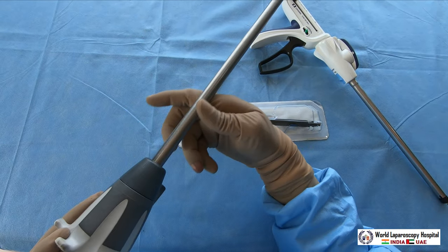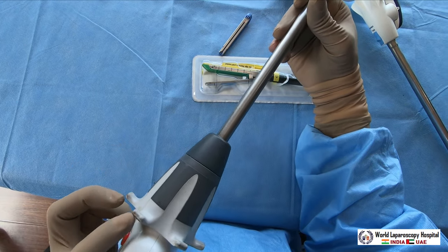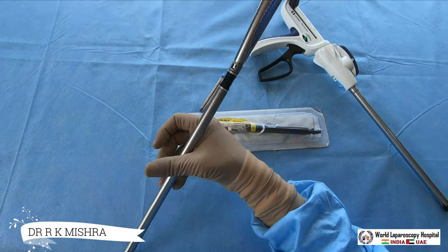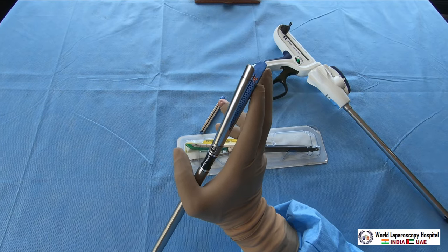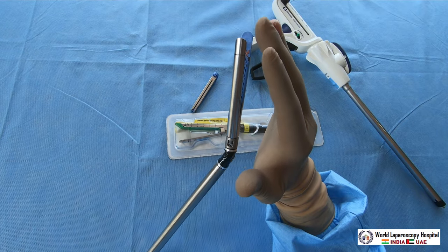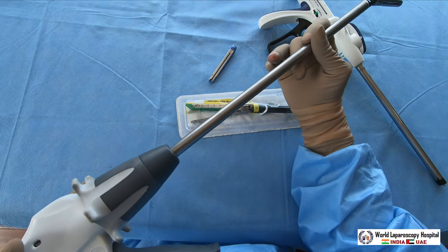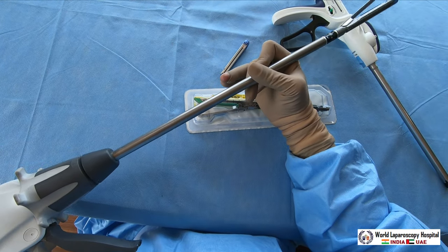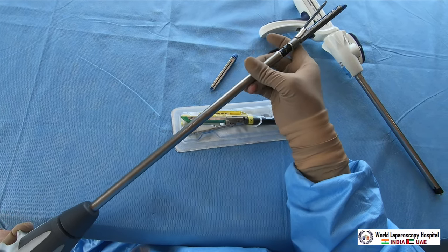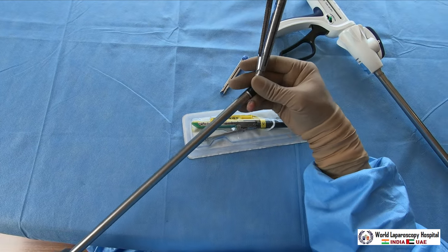Now I will demonstrate how the tip works. This knob is to rotate - once you rotate it, the tip rotates. To articulate, you press it and the tip will articulate. You press it over the abdominal wall and it will articulate. To straighten it, you press and it gets straightened. You can pull it and then press it against the anterior abdominal wall or lateral pelvic wall to articulate in any direction.